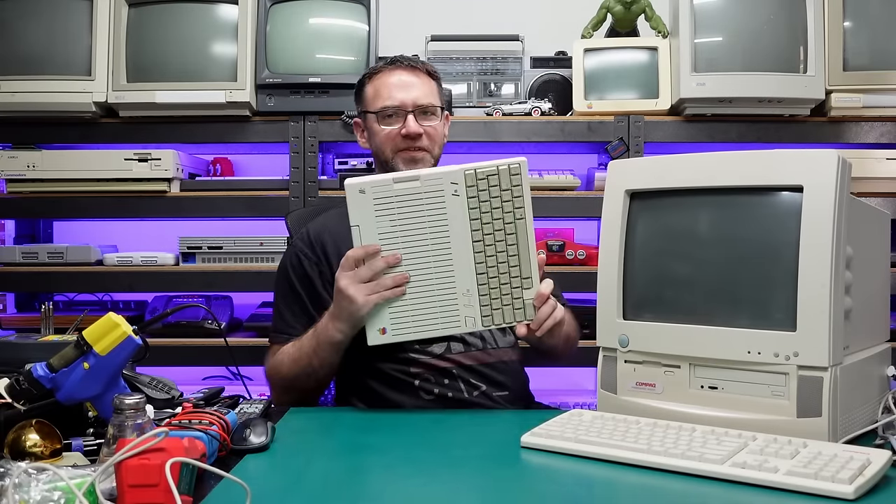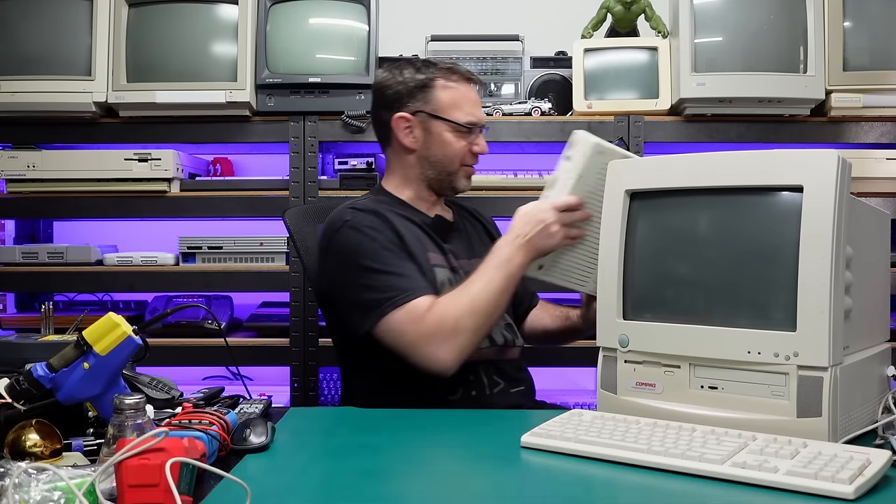Hi everyone and welcome to the Retro Channel. As you can probably guess, today we are checking out an Apple IIc. No, of course not. Today we are looking at the Compaq Presario 5522.